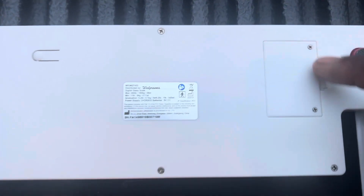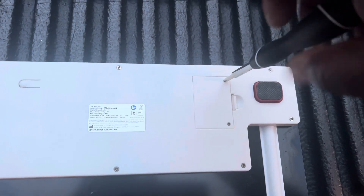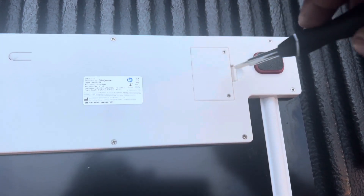Take these two screws out right here. Make sure you screw them all the way out. As you can see what I'm doing right here, screwing them all the way out.